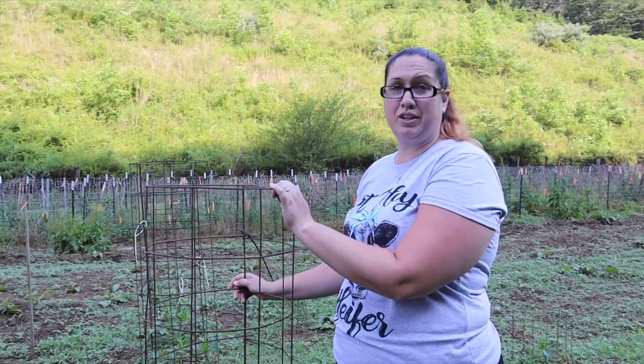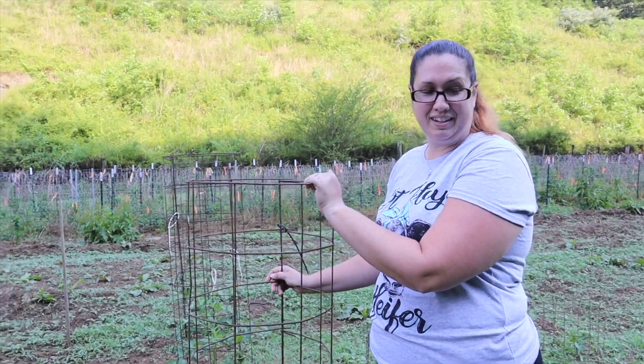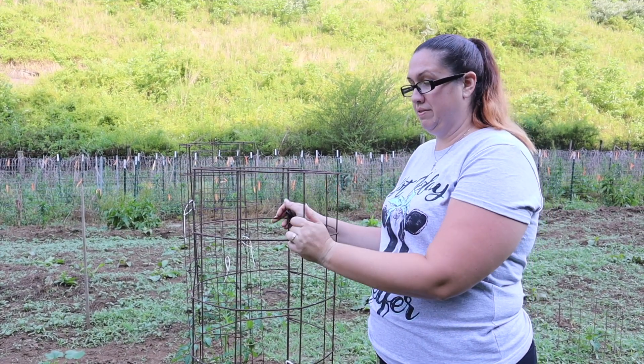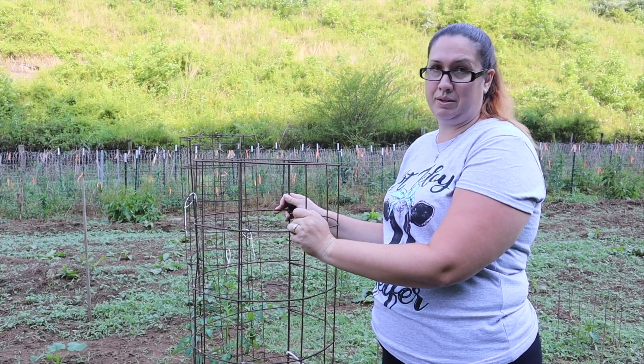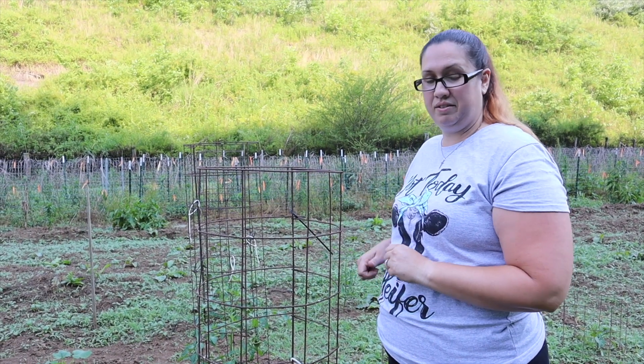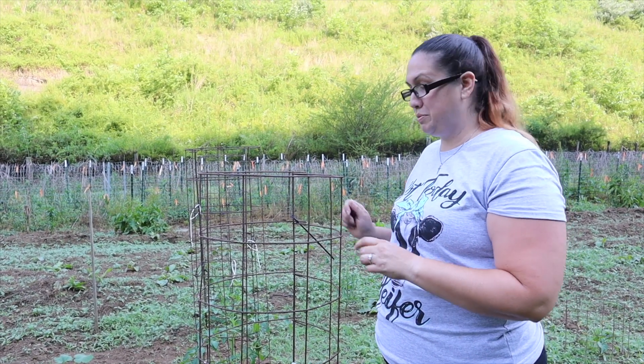Now I'm going to use my trellis — my new gadget that the hubby got me — to stake these up. I'm going to get rid of this because I don't really like tomato cages, and I'm going to put a stake in here and see how this contraption works.